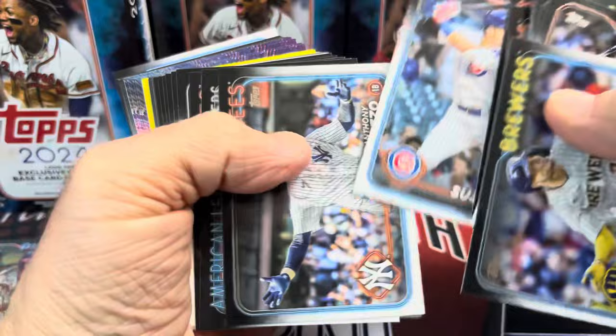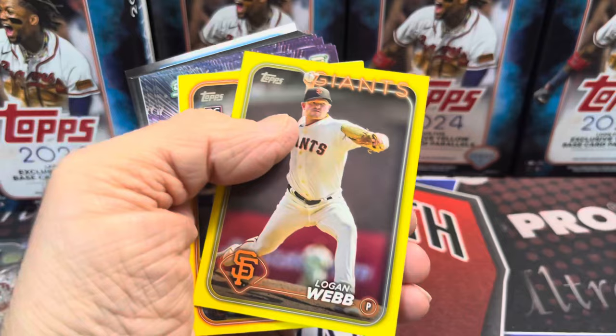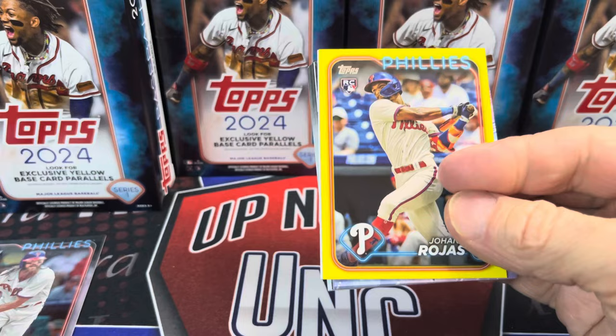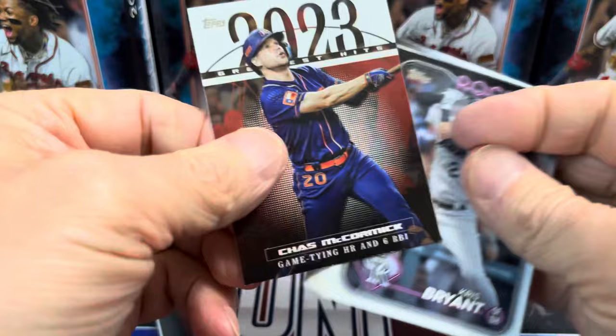Speaking of sets, I do have some up on my eBay store — go check out the link down below, Mike's eBay store, and you can buy yourself a set of Series One baseball. Here we have a Logan Webb, behind that a yellow of Rojas and a base — so that was another dud box.